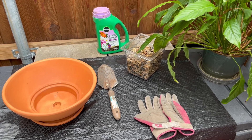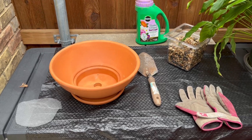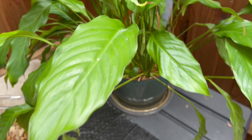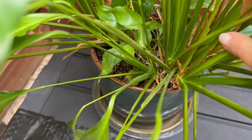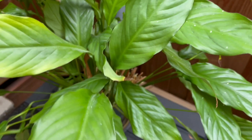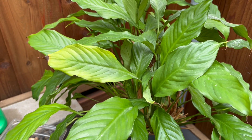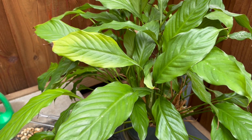We've got all of our items here ready, including a pot. This peace lily has a lot of separate stems and it's becoming root bound in the pot, so it's time to share it and give it more space.